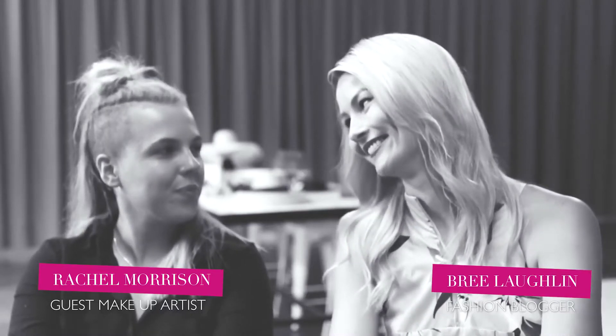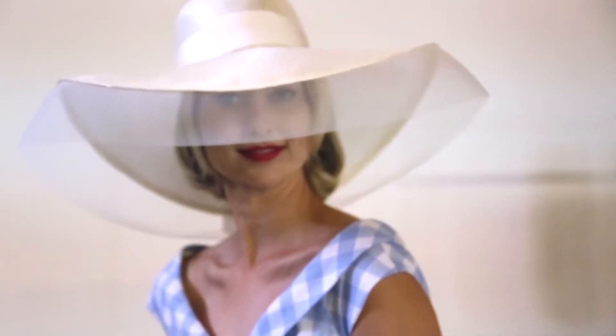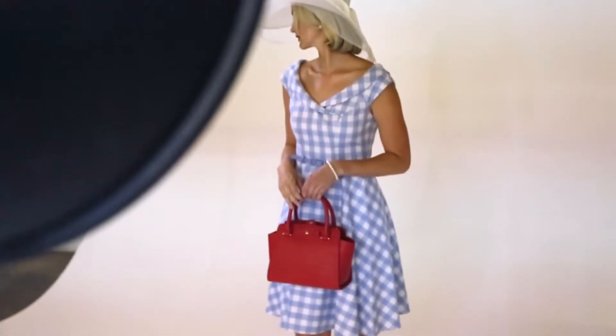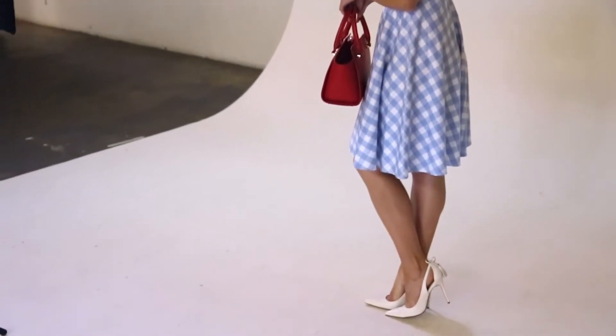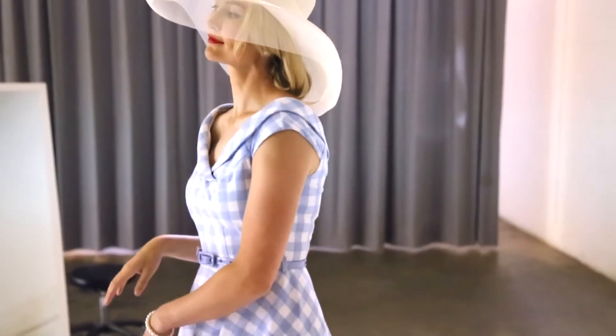And then my favourite look of the collection, because it is a little bit of fun — the gorgeous gingham print from Revue. This would be a great addition to anybody's wardrobe for Christmas, barbecues, racing. We've teamed it back with a more traditional pump from Wittner and added a stunning sun hat.